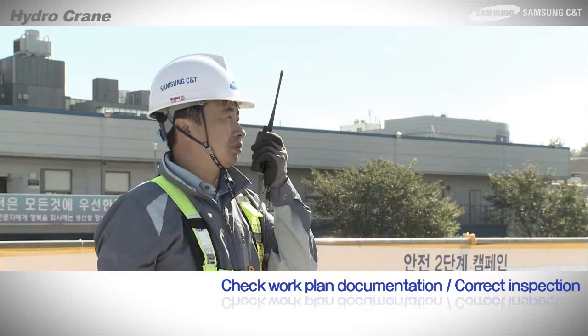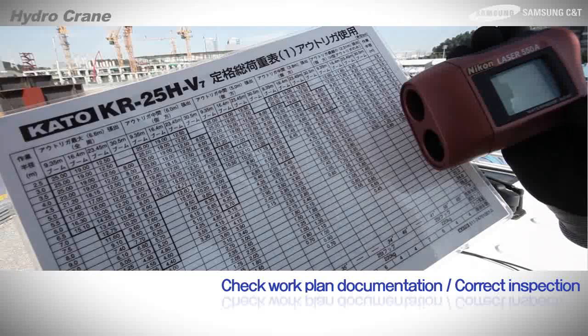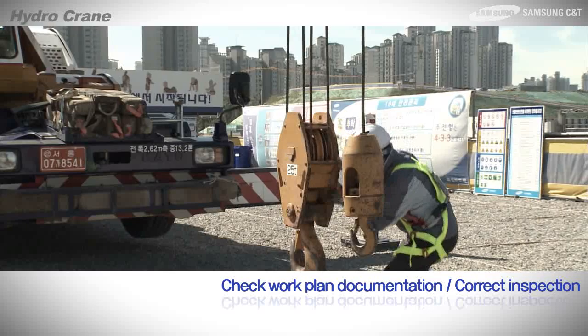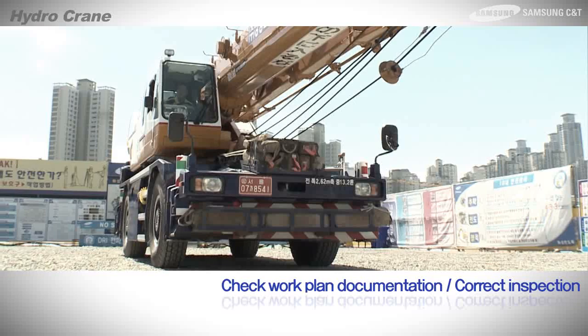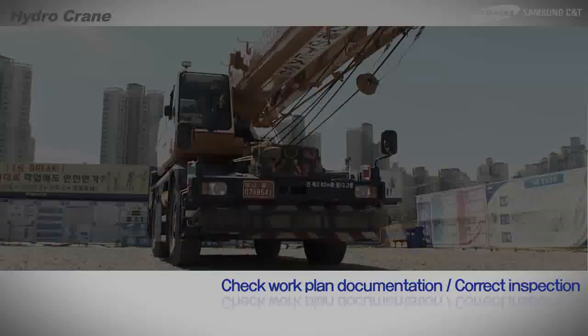On site, the supervisor must review safety beforehand through work plans and other documents before the hydrocrane is brought in. The supervisor must also prevent possible accidents by inspecting it correctly before and during operation. This has been the inspection method using the standard safety inspection checklist for hydrocranes and safety management points. Thank you.